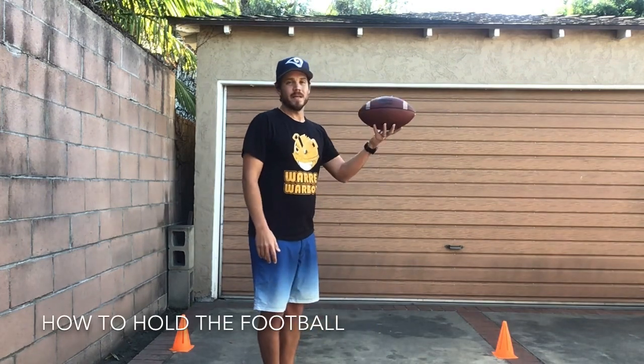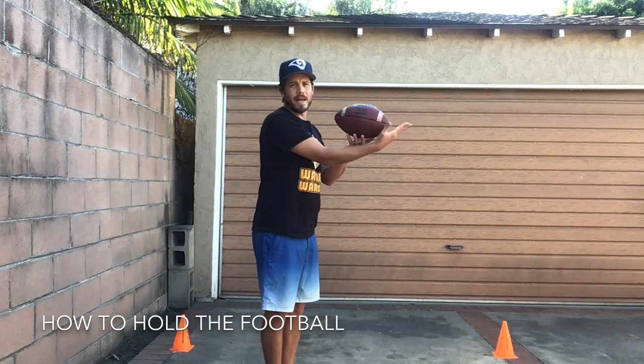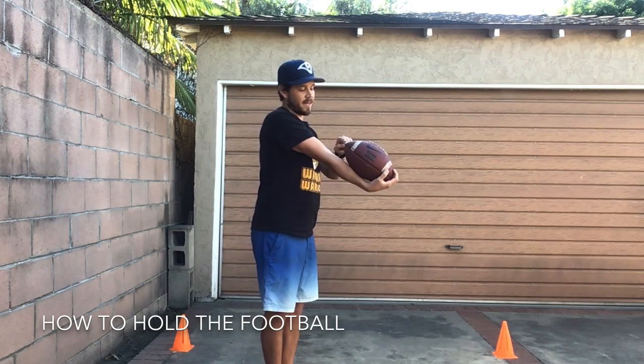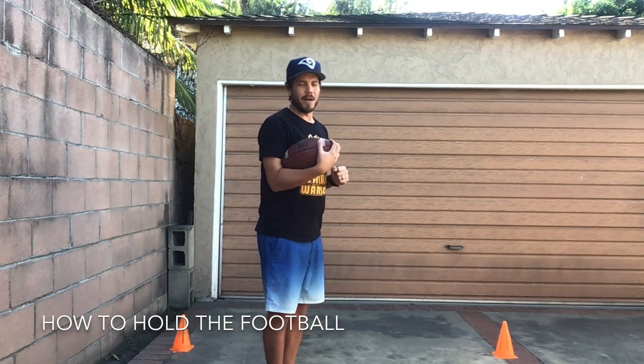I don't want you guys to drop the ball — hold on nice and tight. Let's review real quick how we hold the ball. Here's our football. You have two points. You want to put one hand over the front point, let the bottom or the side rest against your forearm, and then tuck the second point into your elbow. Keep your ball close to you, keep your elbow close to you, so you have good control of the ball.